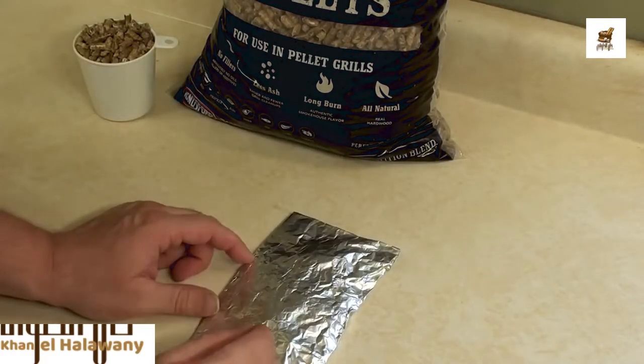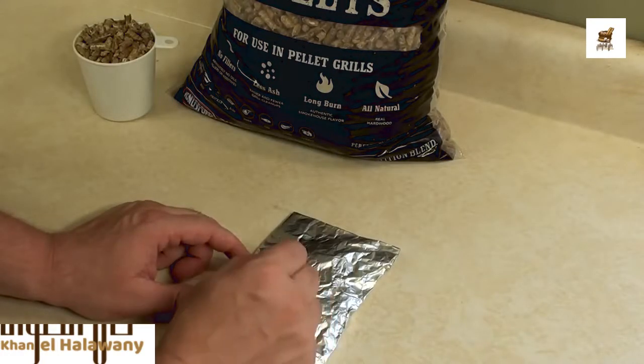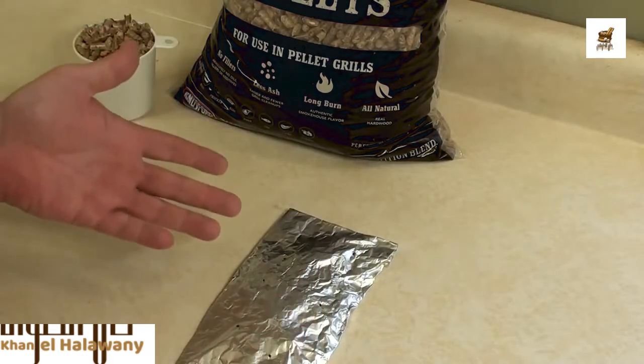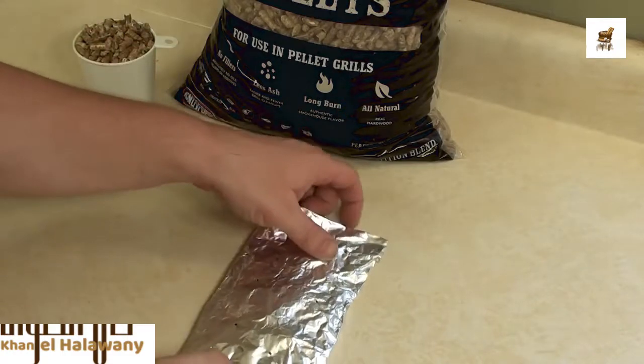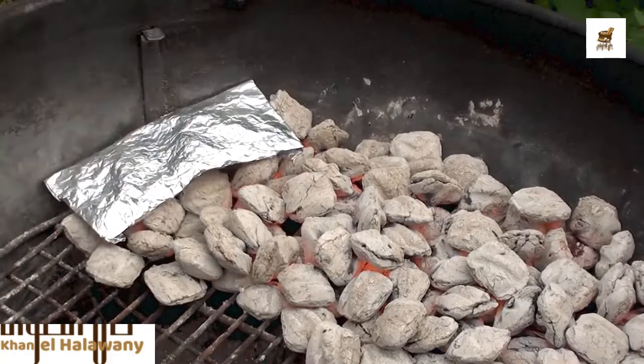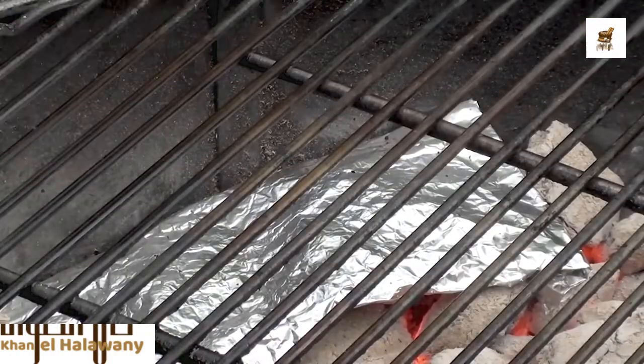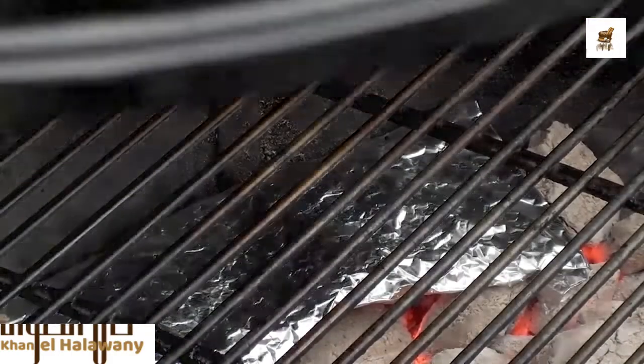Take a toothpick or a fork and just poke a few holes. What that's going to allow is the wood pellets to smoke but not combust and start on fire. Simply place them on the side of the coals for two minutes before placing your food on. After just 30 seconds, you can see the pellets are starting to smoke away. Get the lid on.